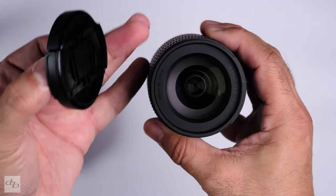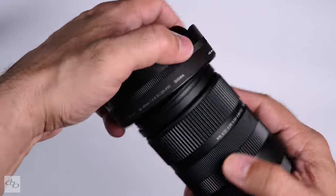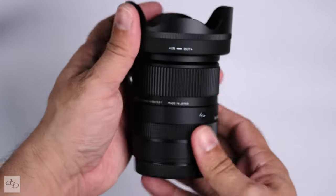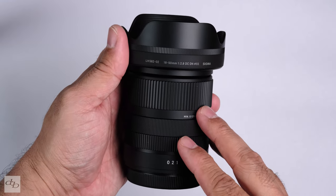Snap cap, nice, 55mm — filthy thread there. Let's line this up. Not bad. 290 grams as is. No OIS.